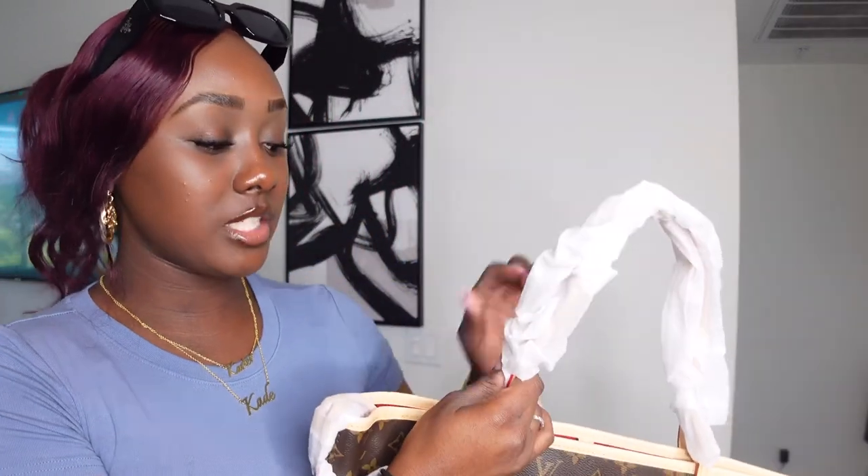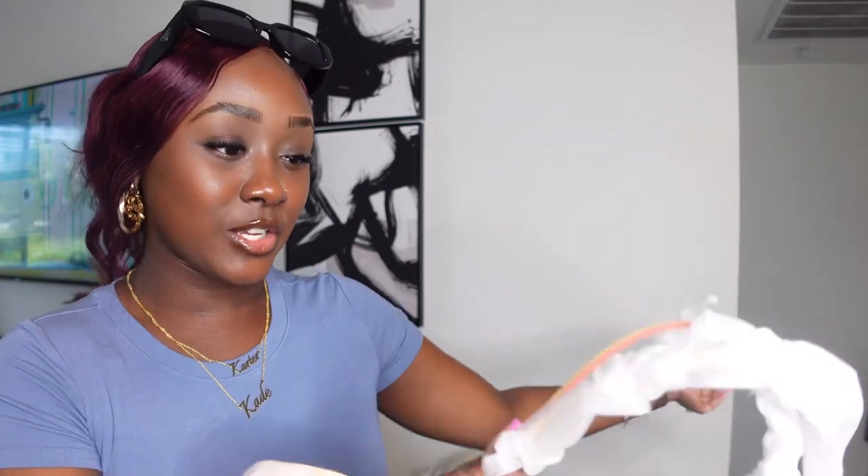As a mom, I can just throw in a bag organizer, throw in all my things, and be on the go. I'm going to go ahead and remove the wrapping off this bag so I can show you guys the handles and everything you need to know.